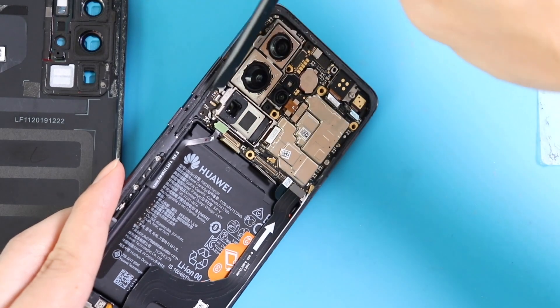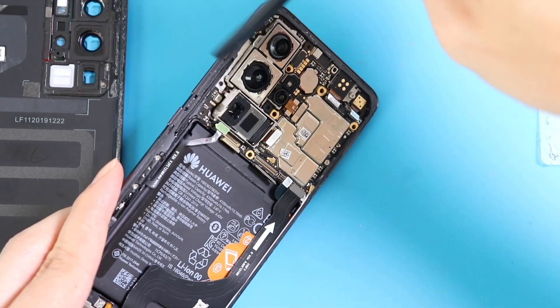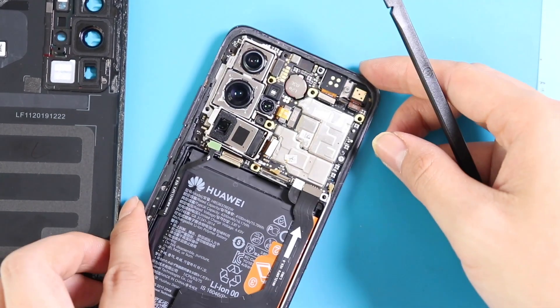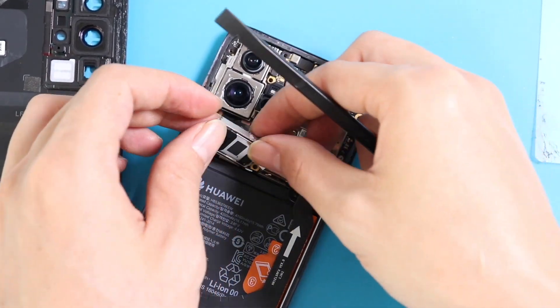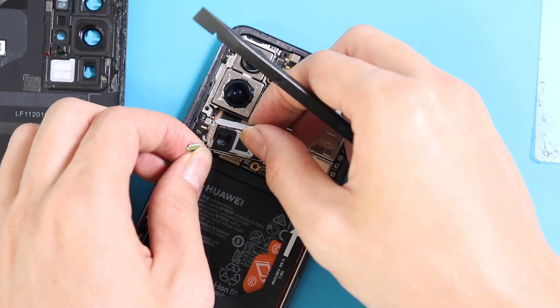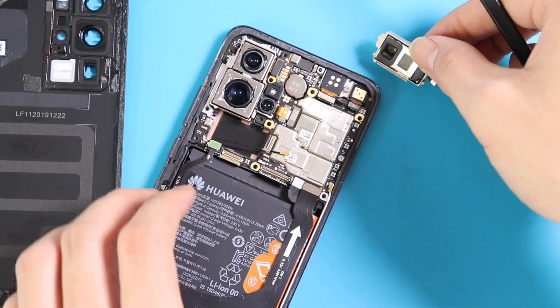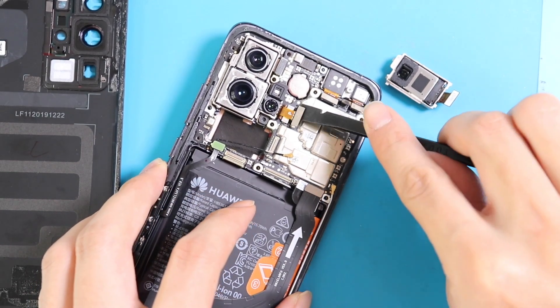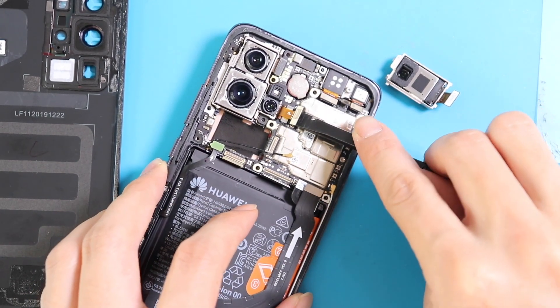The 12-megapixel 5x optical telephoto camera comes out easily. The camera system in the Huawei P40 Pro is an advanced one and snapshots are great. All three cameras are placed in a metal frame and they can be separated and replaced individually.